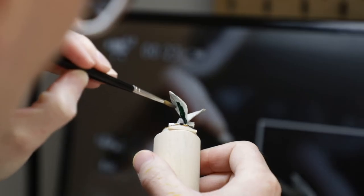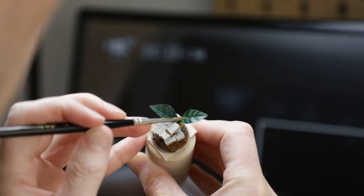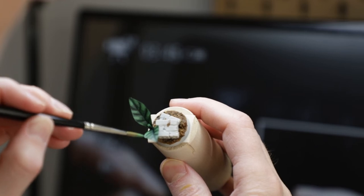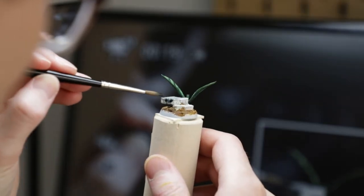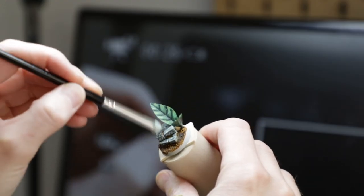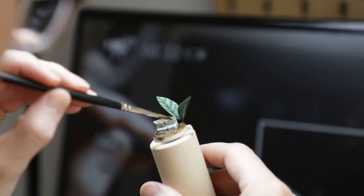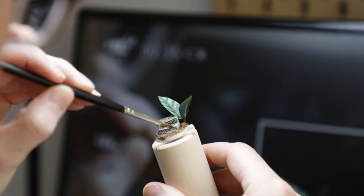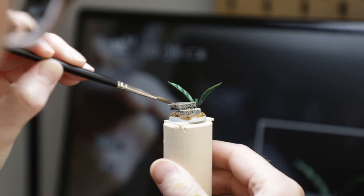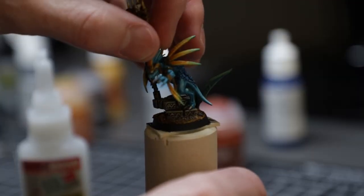All that was left was a base coat of Snakebite Leather all over the coconut husk, and some green with greeny-yellow highlights to the plant. For the stone steps I wanted a bit of an earthy, overgrown feel — I started with Gryph-Charger Grey to set the base gray tone, then did a fairly heavy dry brush of a bony off-white, and drowned it all in a wash of Agrax Earthshade. Then I glued the skink onto the base and chucked some grassy mossy bits down.